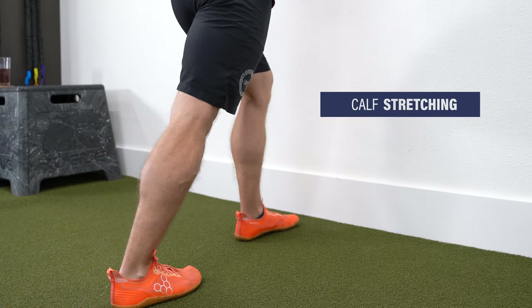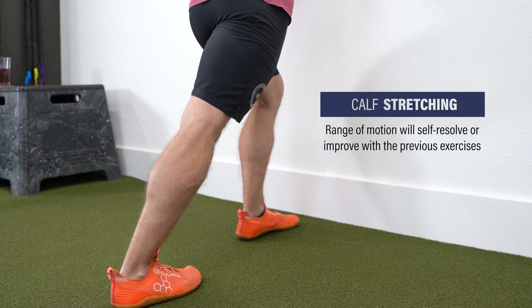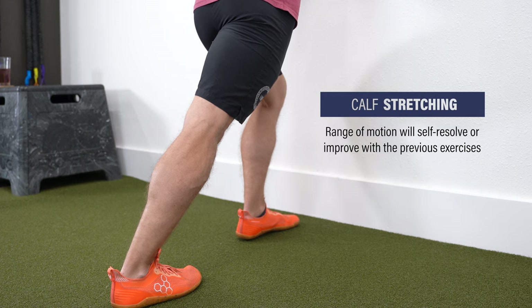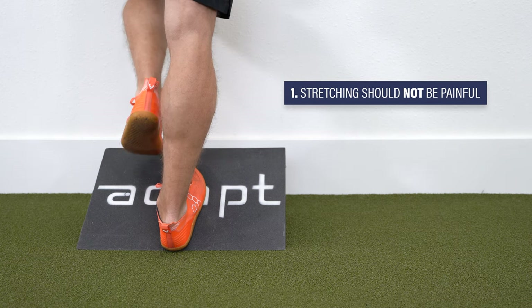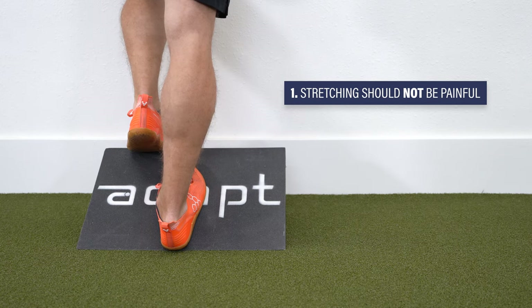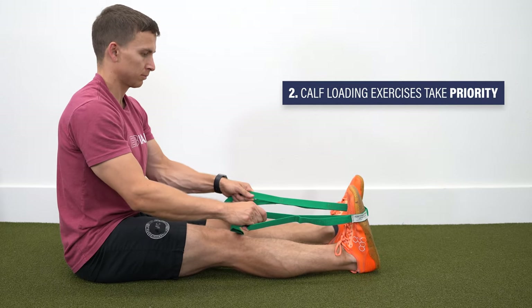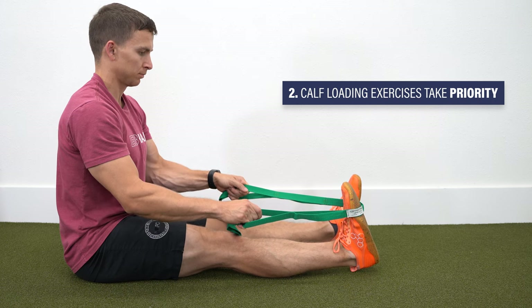In terms of stretching, it is unlikely you will need to implement specific exercises. Typically, dorsiflexion range of motion deficits following a calf strain will either self-resolve with time or with the previous exercises. If you still want to include stretching, that's completely fine, but two recommendations: one, these should not be painful — you are looking for a stretch sensation, not discomfort; and two, calf-specific exercises are your priority. You can still stretch, but it should not take time away from the other exercises.